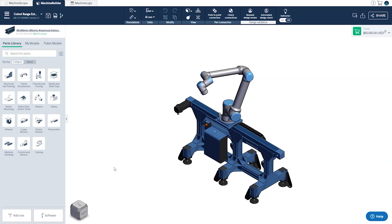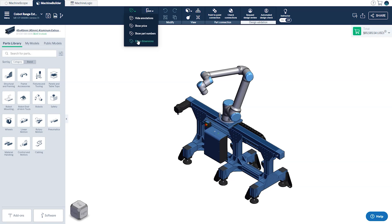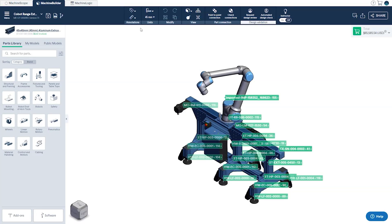Next we'll take a look at the parts annotation feature. In the parts annotation dropdown found in the top toolbar you can select from one of three different options. The two that are useful during the assembly process are the ability to show the parts dimensions as well as the ability to show the part numbers. All of our parts have the part number engraved on them — with the exception of the extrusion profiles — making it very helpful for identifying where each part goes and helping you stay organized.